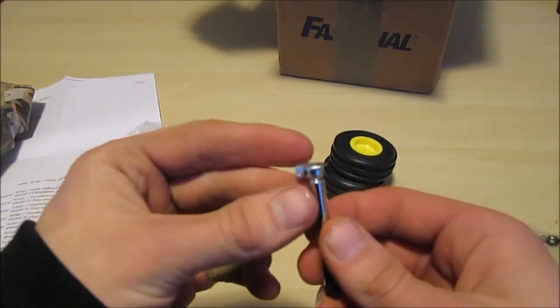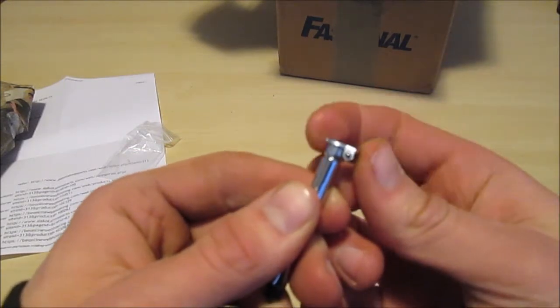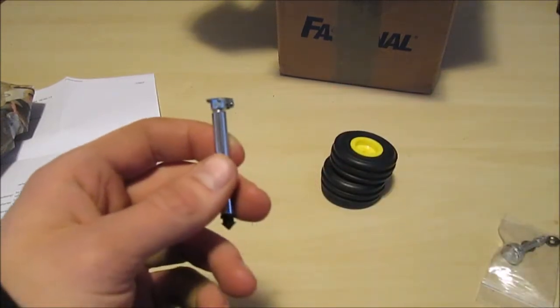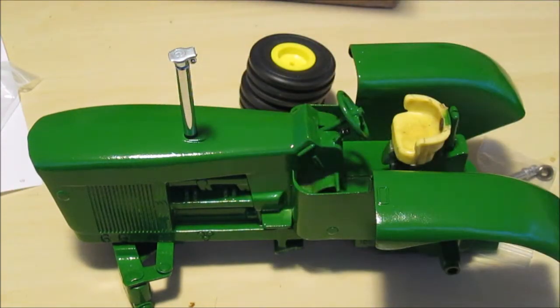The rain cap — I see it's spring loaded, so that's kind of sweet. Well, I couldn't resist, boys. I just had to stick the chrome stack on it. It just pushes in there, but that looks pretty damn sharp, I do say so myself.